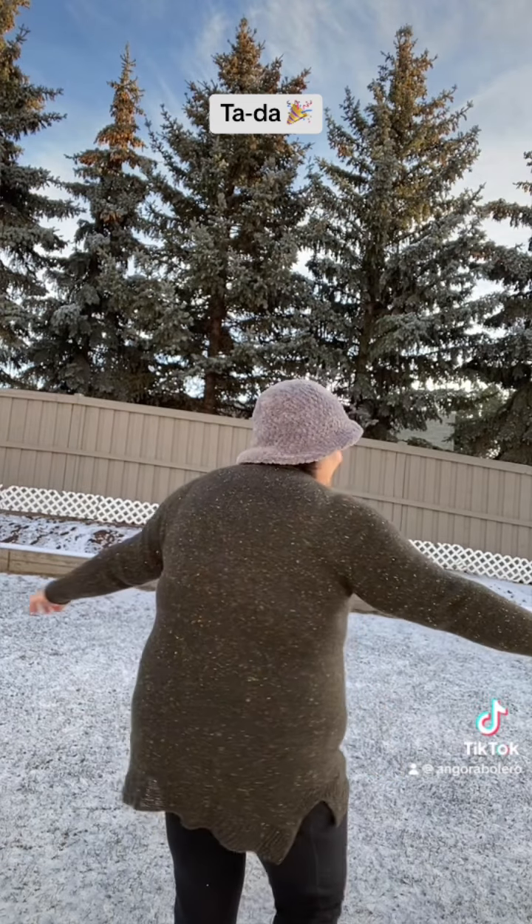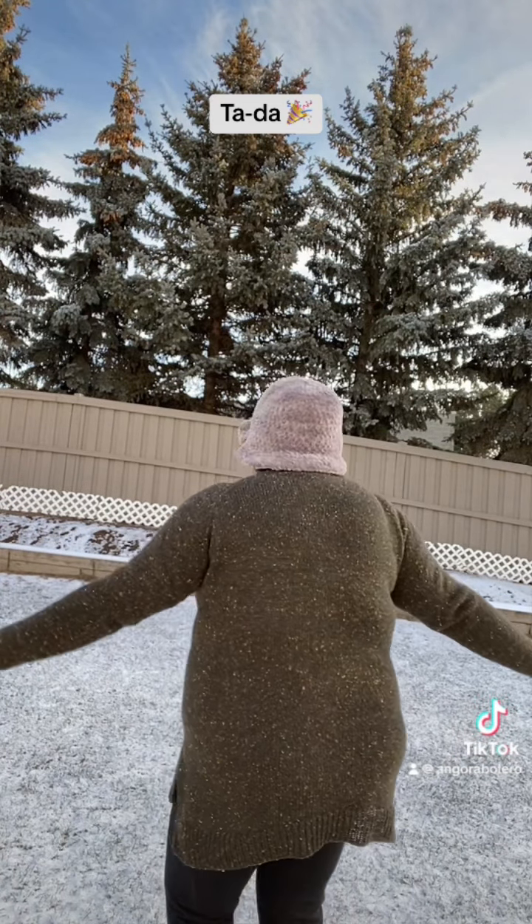The hat — I already have a tutorial for this, it's called the crochet brimmed hat. I recently made a beanie as well, but this is the brimmed version and I really like this hat; it turns out fantastic every time.